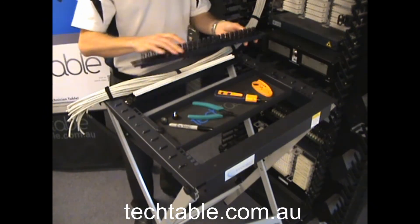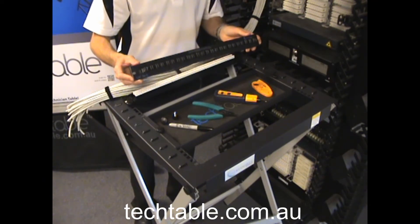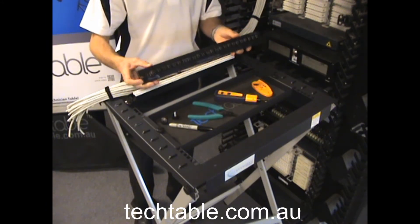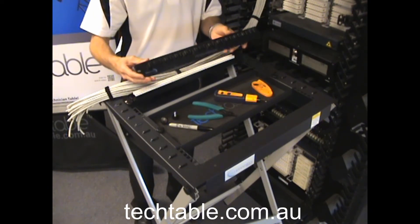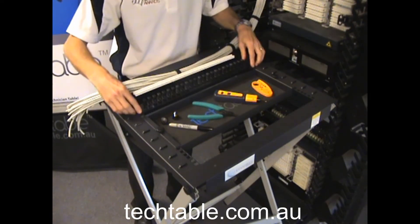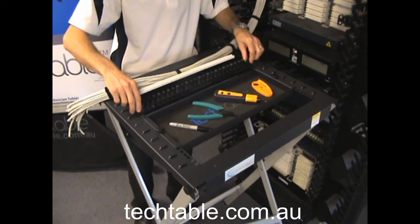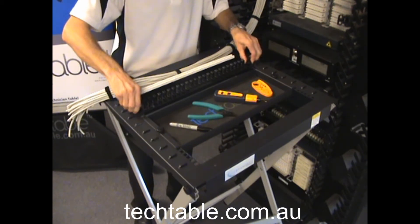What we've also got here is a product that we've developed to help with the forming up of the patch panels. It comes in Cat5, Cat6, and also Cat6A. They've got 48 cable holding points, so that if you're doing a 48-port patch panel it can be used as well. Put it in that position where you've got your cage nuts and just use your short thumb screws and secure it into position.